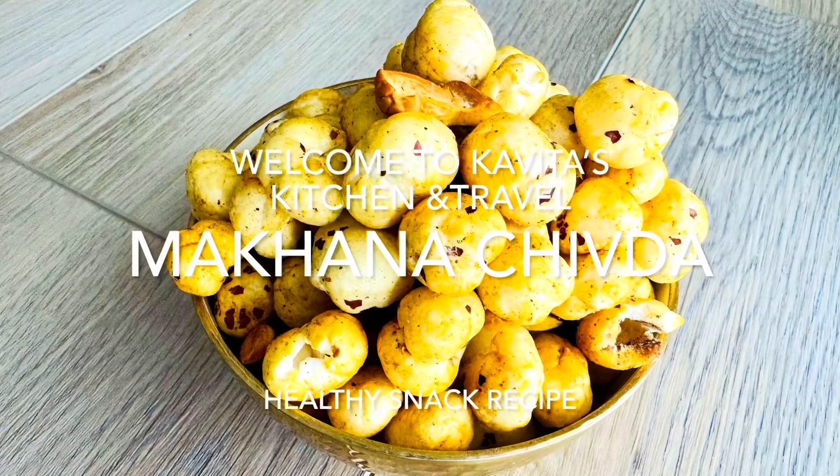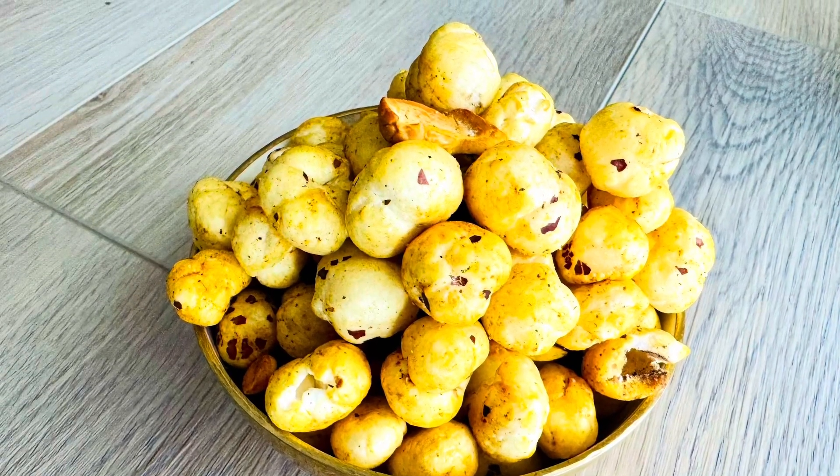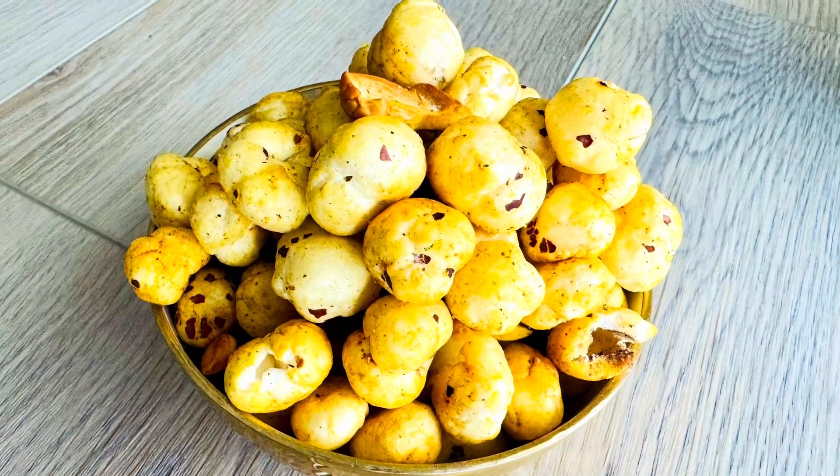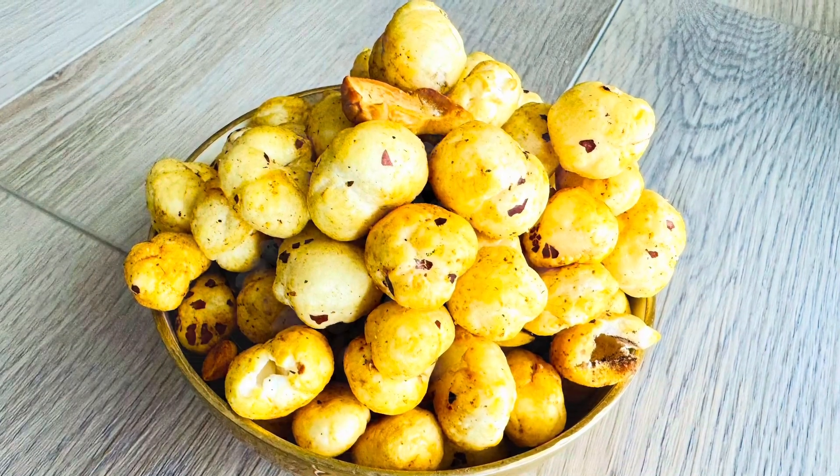Hello everyone, welcome to Kavita's Kitchen and Travel. Today I am going to show you how to prepare healthy and tasty makna chuda.